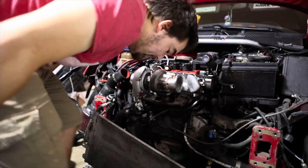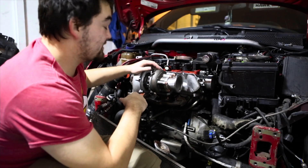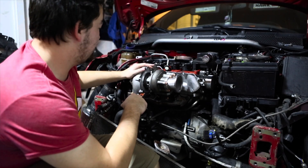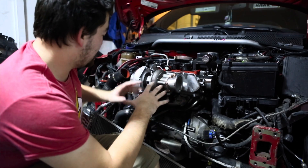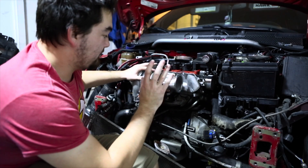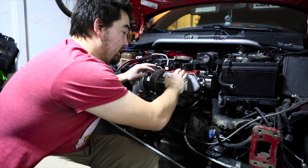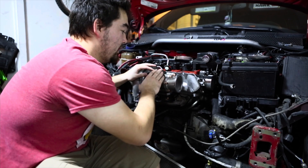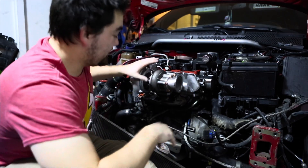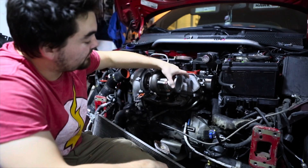All right guys, so now we got this bad boy on. It's the Garrett GTX 2860R Gen 2. I got it on semi — there's a couple more things to bolt up. We got to clock it and adjust the downpipe to fit it. We did get the 3-inch V-band clamp style outlet. This is an extra add-on that you have to bolt onto this housing. This housing is an internally wastegated housing — it's a T25 housing with the 5-bolt pattern that's able to fit this V-band here.